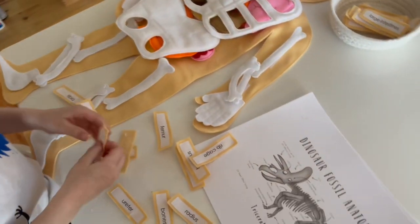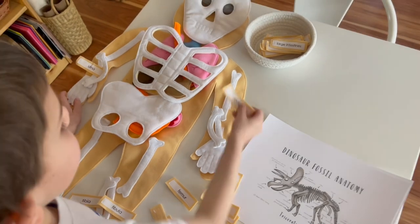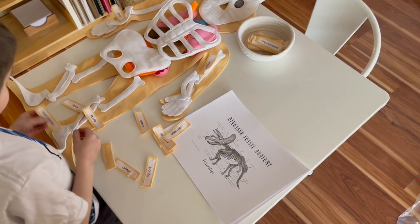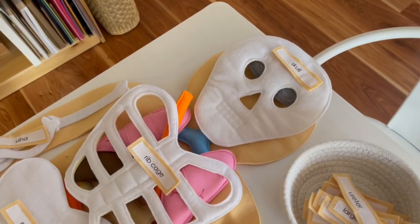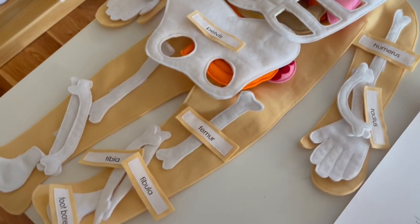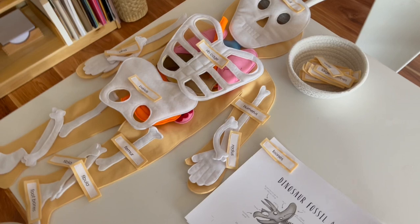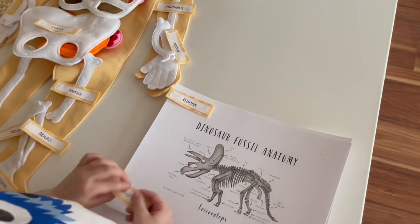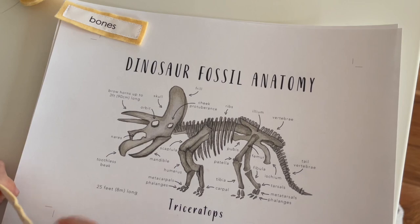Now we get to the dinosaur fossil anatomy cards. My son has a beautiful felt anatomy puzzle with tags for all of the different bones and internal organs. I thought it would be fun to use the tags naming all of the different bones in the human body and see how they compared with the fossil anatomy bones. It was very interesting to see that we actually share a lot of the same bones that dinosaurs do — something my son found fascinating when he saw that some bones on the anatomy sheets are bones he has in his own body.